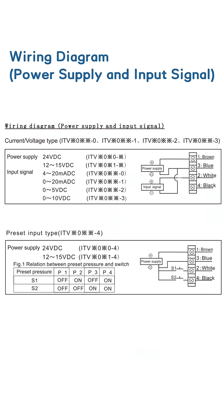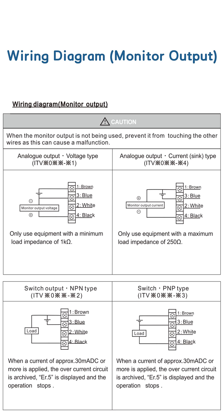Wiring diagram: power supply and input signal. Wiring diagram: monitor output.